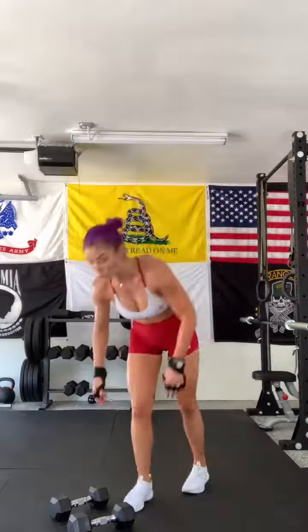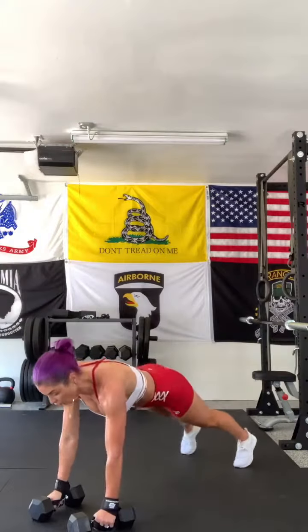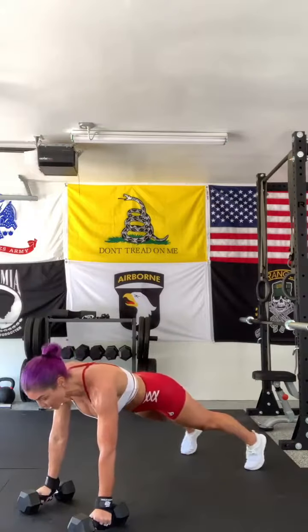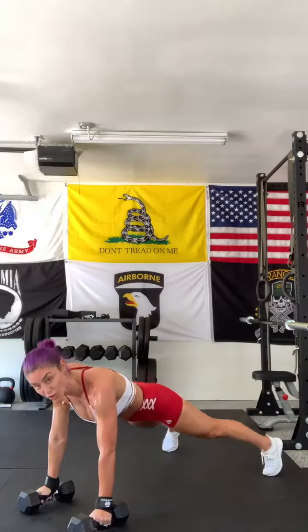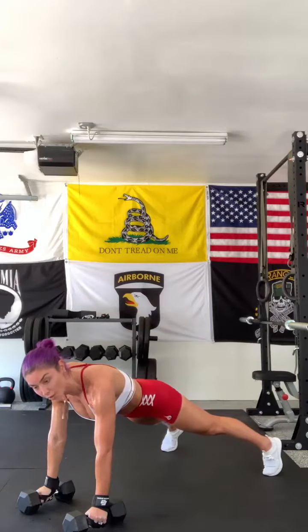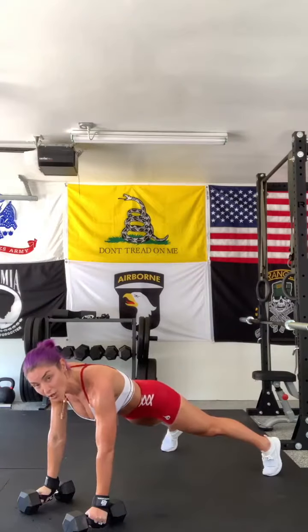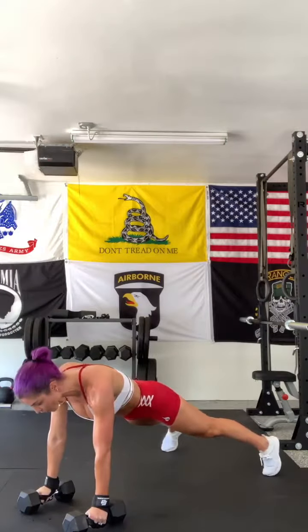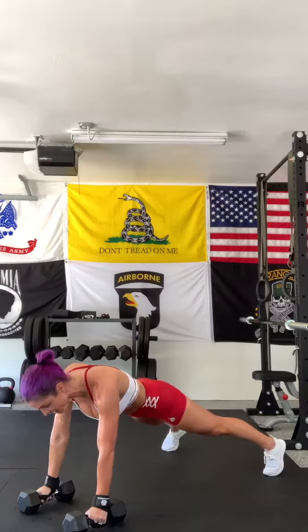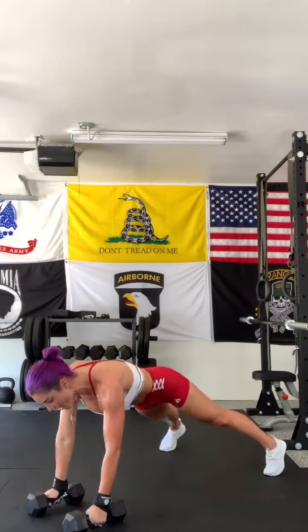You're going to come down. Okay, so you're in your push-up position and then you separate your legs because you want a nice sturdy base. Normally with the renegade row you pull up one arm and then you go down to a push-up, but instead for today we're going to be in our normal renegade row push-up position like this and then pull up and pull up.